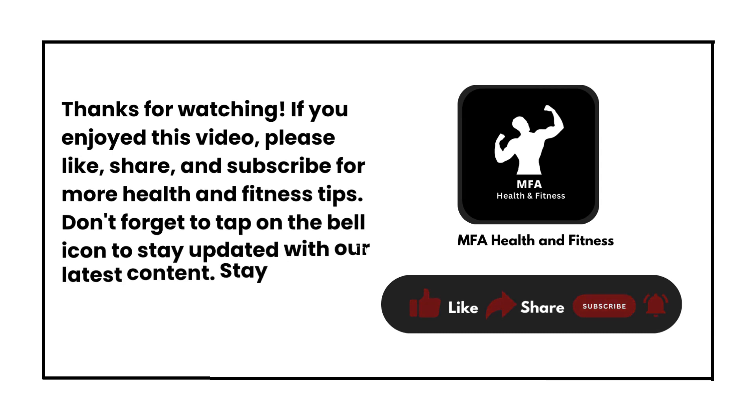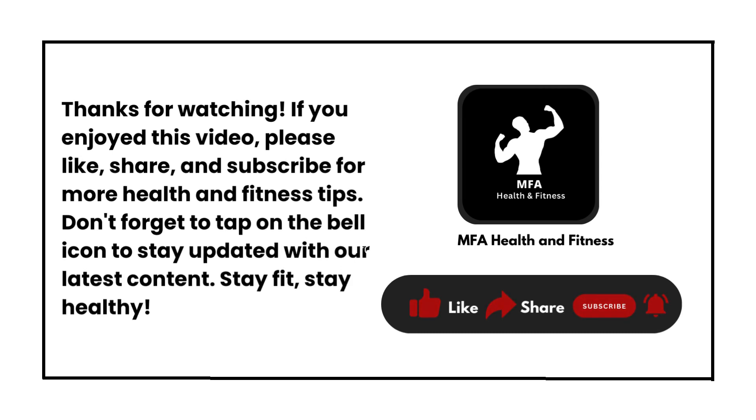If you enjoyed this video, please like, share, and subscribe for more health and fitness tips. Don't forget to tap on the bell icon to stay updated with our latest content. Stay fit, stay healthy.